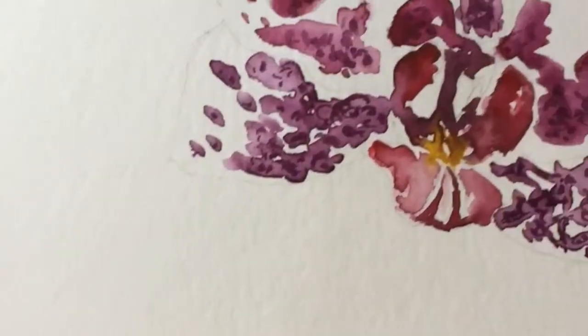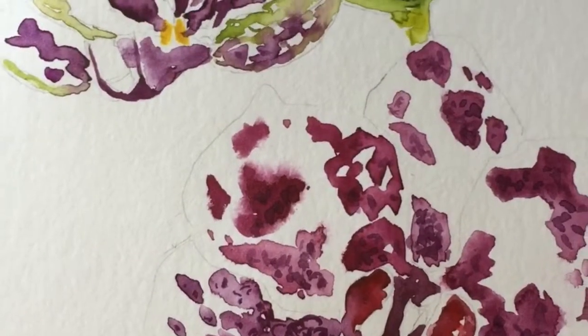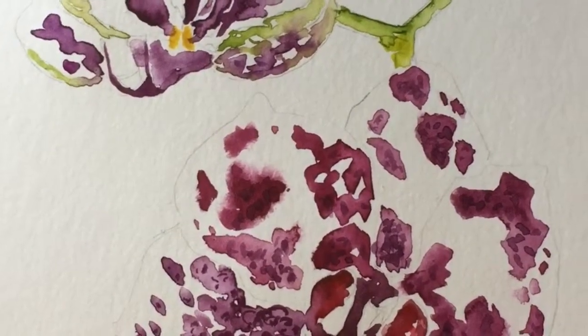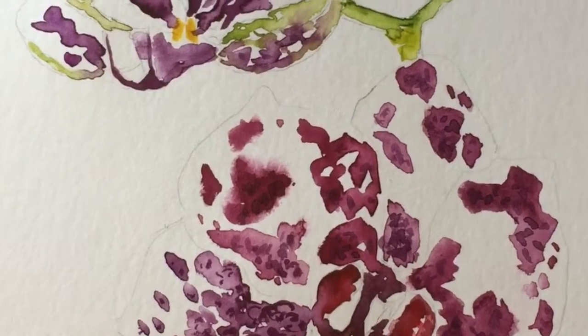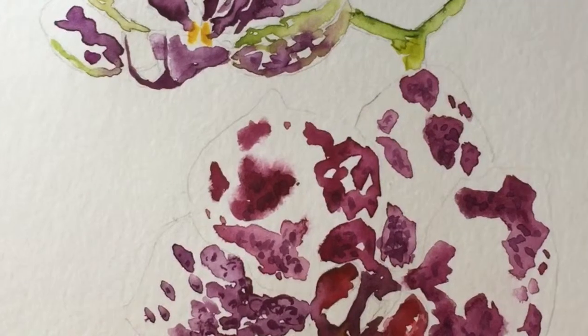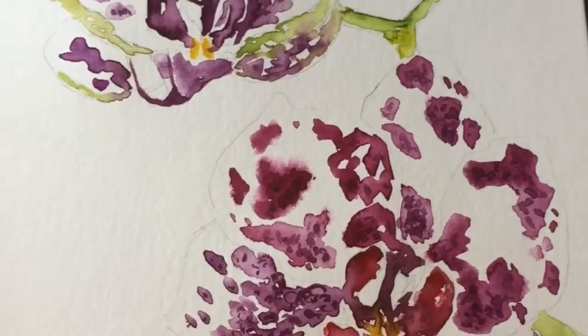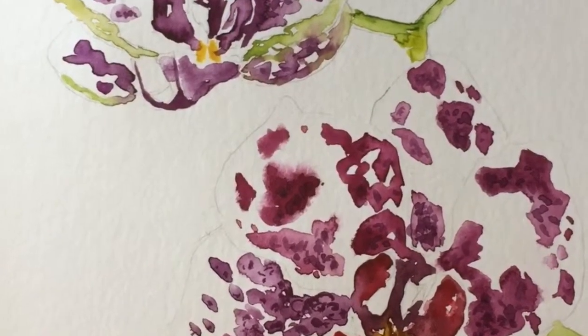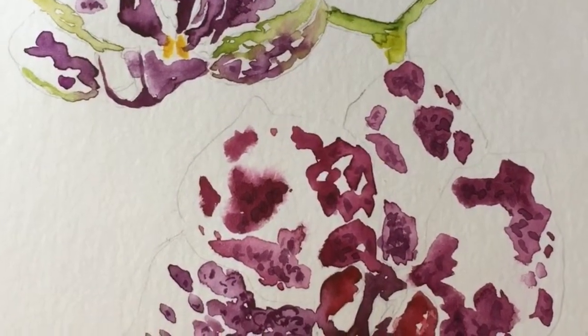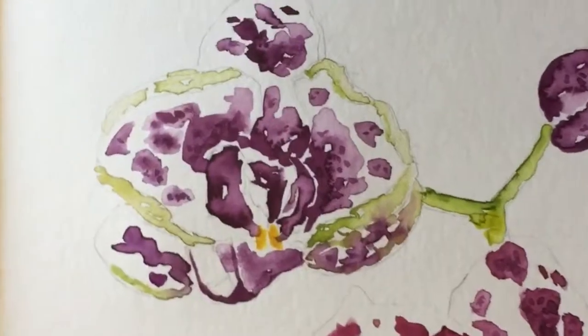Hi everyone, today is day six of my floral watercolor challenge — one a day — so one more day to go. I have not filmed the process of this painting because I just kind of didn't think of filming it, but later I regret it.